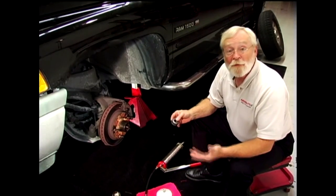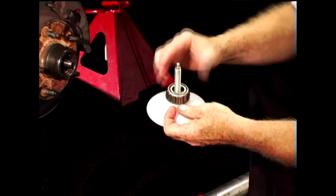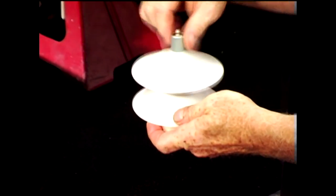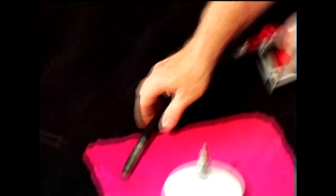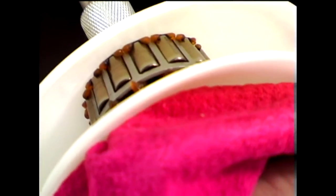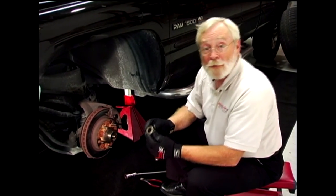The easiest and most efficient way to grease a bearing is to use a bearing packing tool. Sandwich the bearing in between the two pieces of the packing tool — it's an adjustable tool that fits any size bearing. Put the grease gun on the tool and fill the bearing with grease. After the bearing has been properly lubricated, it's ready to be reinstalled.